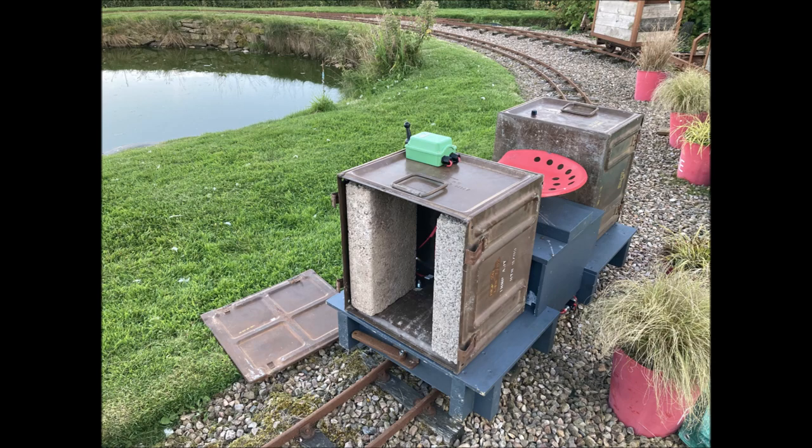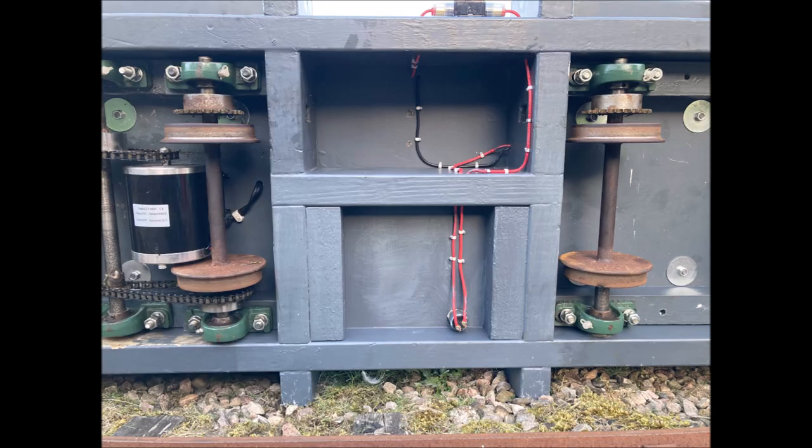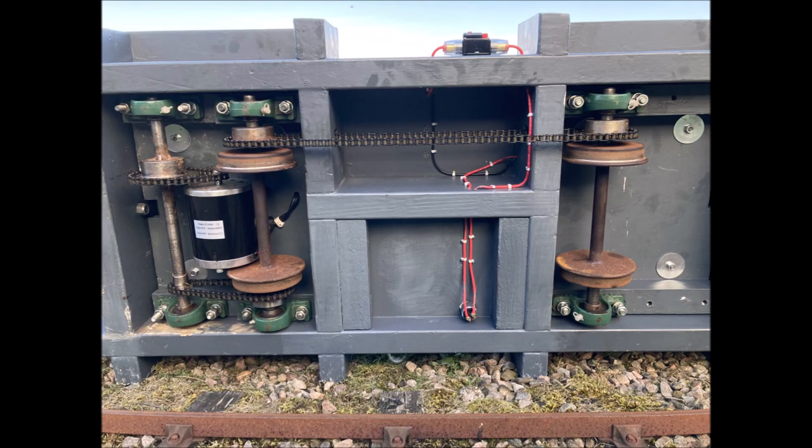Clearly there was a problem with adhesion, so I first tried adding extra weight in the form of concrete blocks. Adding more weight at one or both ends seemed to make no difference whatsoever. The locomotive had been constructed in single-axle, two-wheel drive format, and I had made provision for adding a chain to connect the axles, thus making the locomotive four-wheel drive. That didn't help either.